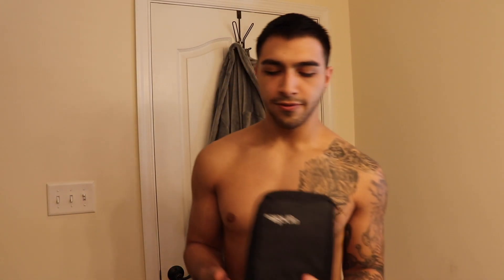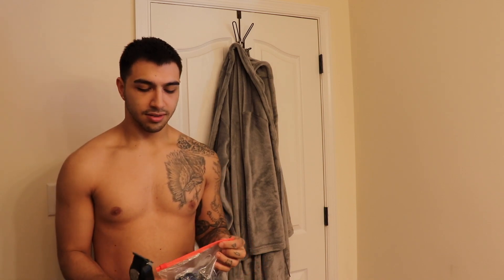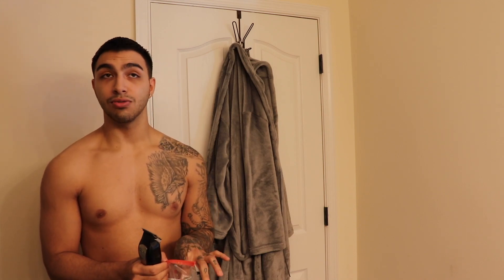A lot of you guys always ask me for a tutorial on how to cut my hair, and I'm gonna be honest — I don't even know. I kinda just use physics. I'm an artiste. I like to draw, I like to color, I like to paint. Pretty much to cut your hair, the rule is you're gonna mess up if you do it by yourself — it's just natural because you can't really see the back of your head. The key is blending and fading. If you can properly blend and fade your hair, it's less noticeable and less likely to look a hot mess.